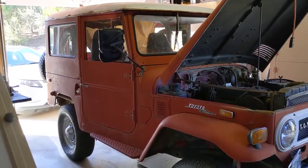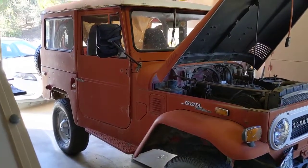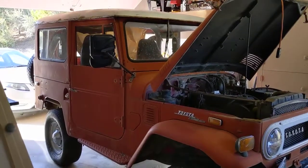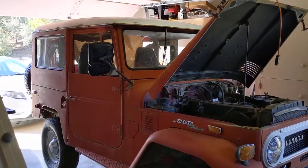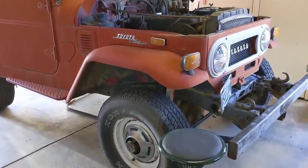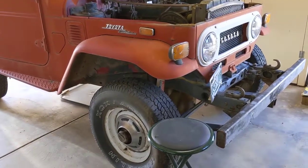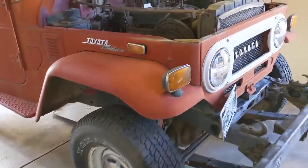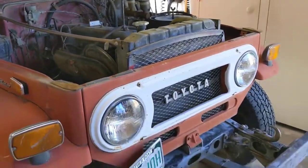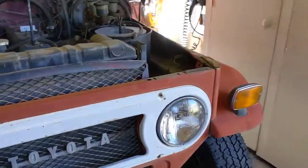The FJ40 arrived about a week ago. This is a restoration project that I'm just getting started with, and I wanted to make a short video to do a kind of a walk around of how everything was as it arrived. It's actually really complete. This is a 71 FJ40 Land Cruiser with about 80,000 miles on it. It belonged to my Uncle Ed, who used it for elk hunting and not much else. I think he might be the second owner, making this probably the third.